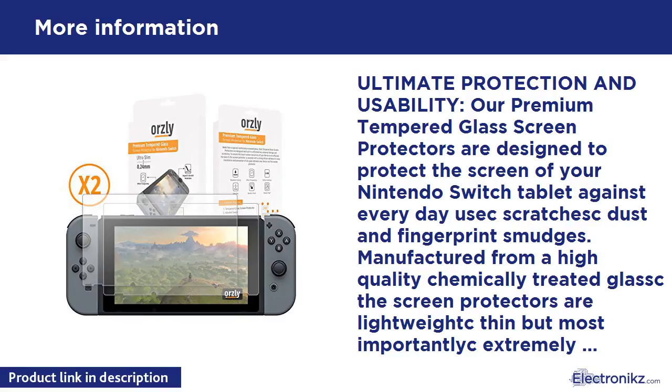Hardness: Industry High Hardness. Effectively resists scratches up to 9H, harder than a knife.